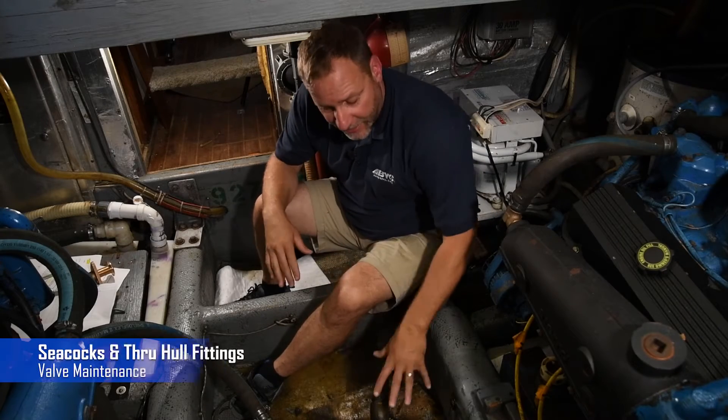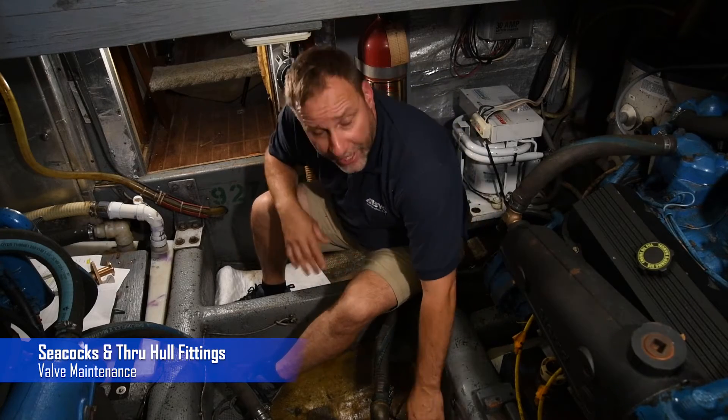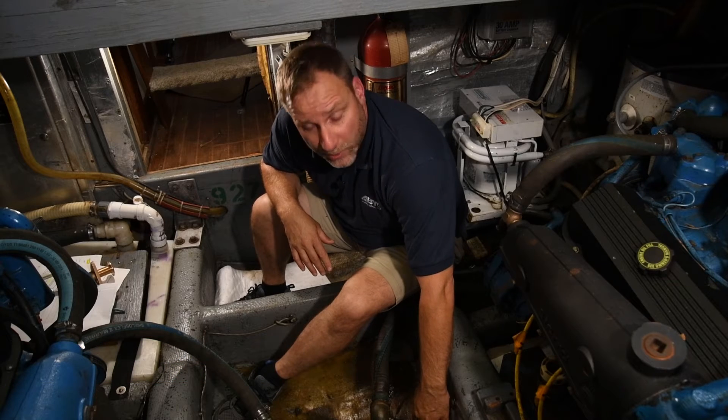Let's take a minute to talk about maintaining these seacocks or these valves. One thing is we want to make sure that we exercise this handle at least once a year.